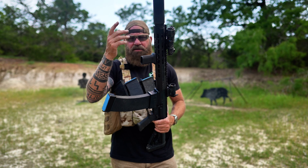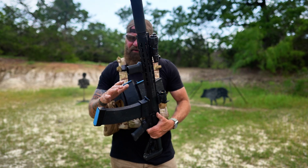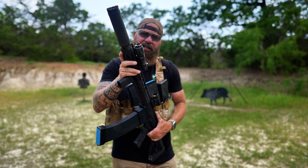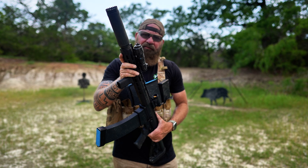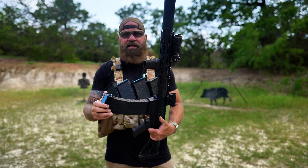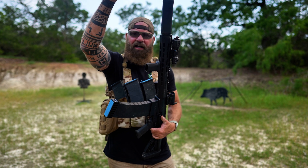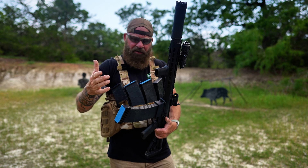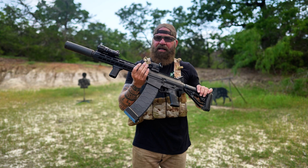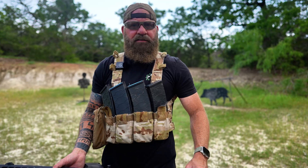With a tube-fed shotgun you're stuck unless you fire some rounds first before reloading on the go. And a 14-inch tube shotgun holding 12-13 rounds would need an extender, making your shotgun a 24-inch gun just to hold 12 rounds. The magazine-fed system here is simply amazing.